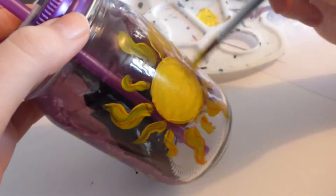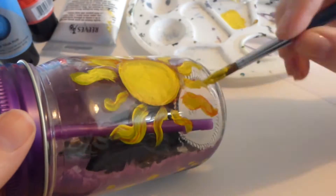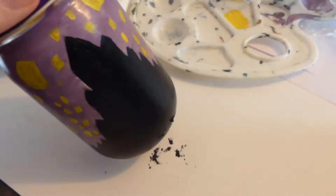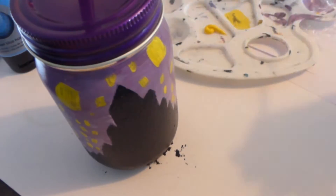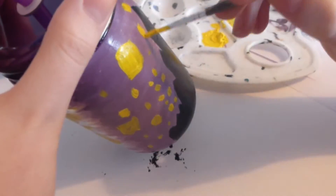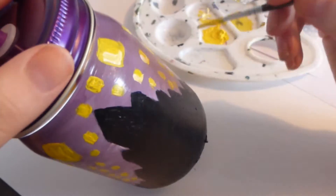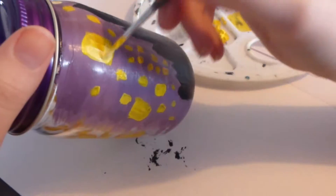Here I'm just putting another coat over the sun. You'll probably have to do quite a few coats depending on how bright you want the colour to be. Then I just took some white and added some highlights to the lanterns just to make them look a bit more 3D.